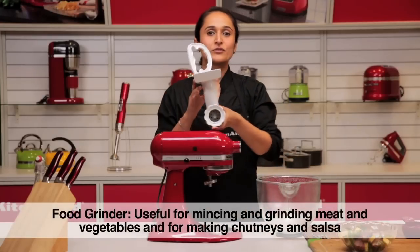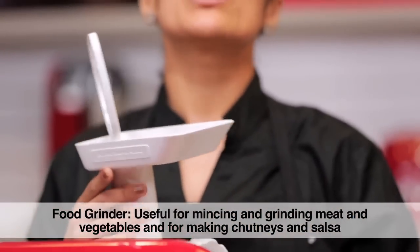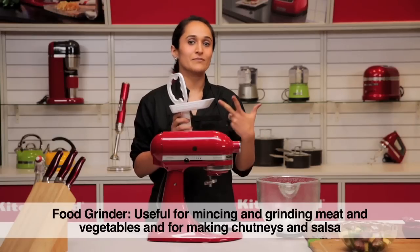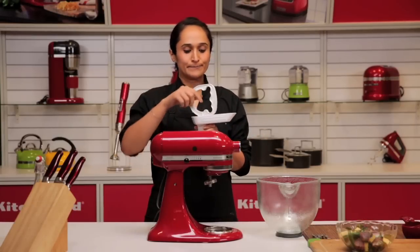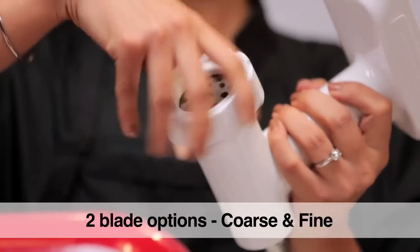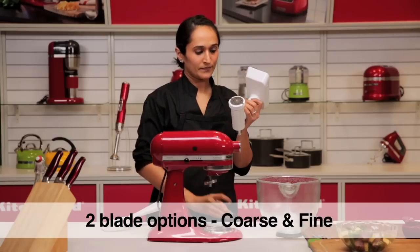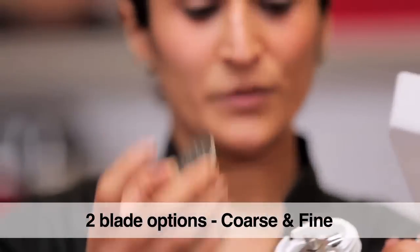I have here the food grinding attachment, which not only minces meat but there are several different things you can do with it: salsas, chutneys, bread crumbs, grating cheese. It ideally comes with two dies, a coarse one and a fine one.